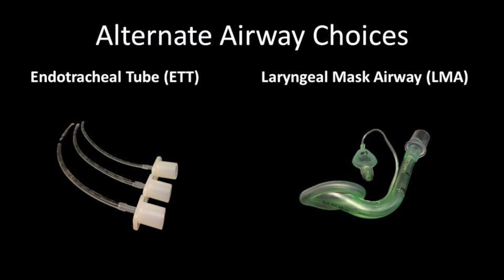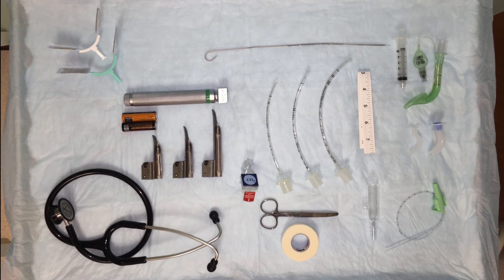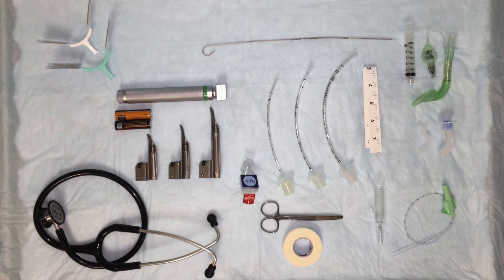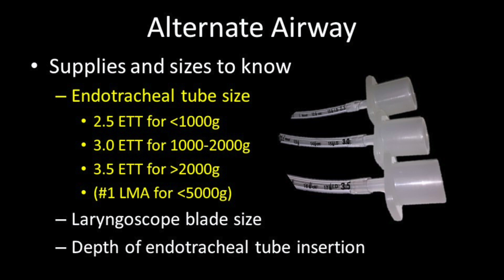An alternate airway may either be an endotracheal tube or a laryngeal mask airway. Everyone involved in the care of newborns should know the basic equipment, supplies, and measurements needed to successfully place an alternate airway. The correct endotracheal tube size is based on weight of the baby: 2.5 for less than 1,000 grams, 3.0 for 1,000 to 2,000 grams, and a 3.5 tube for greater than 2,000 grams. The LMA for all newborns less than 5,000 grams is a size 1.